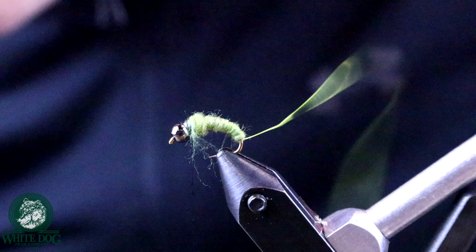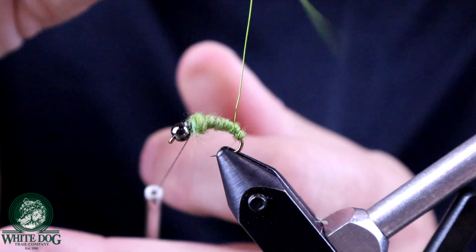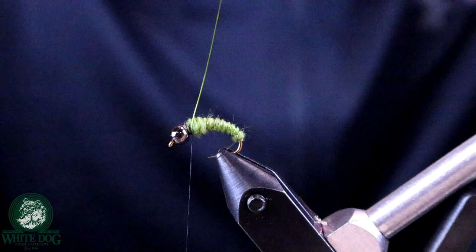Now we're going to take this chartreuse wire and wrap it up the body. It caught the hook a little so it's slightly off from where I wanted, but basically I'm just looking for even segmentation on the abdomen. Tie that in — a couple wraps behind, a couple in front — and cut that wire out.